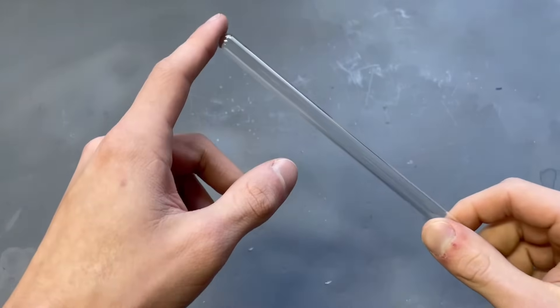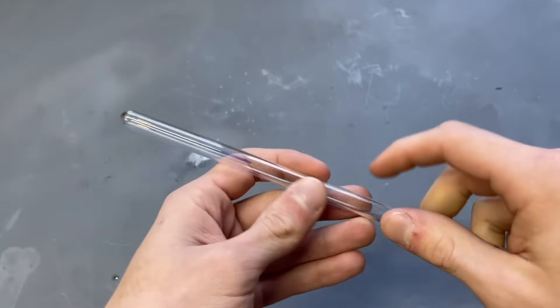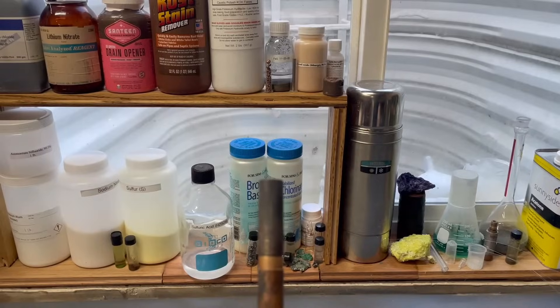This rotation technique is very important for the next thing we'll do. We'll actually be forming one of these rounded tips, which involves spinning while adding air into the tube so it expands. Let's light the torch and get going.